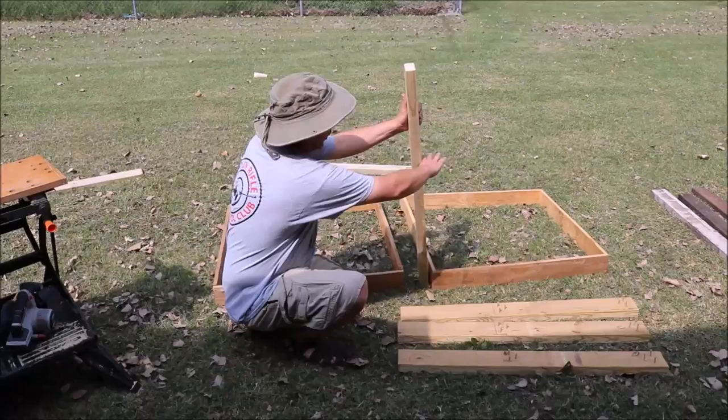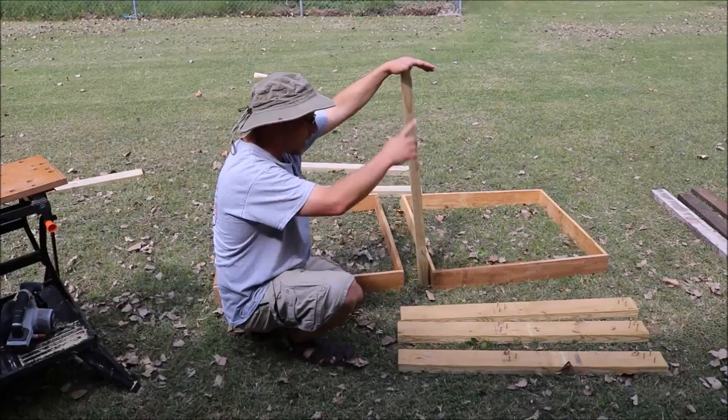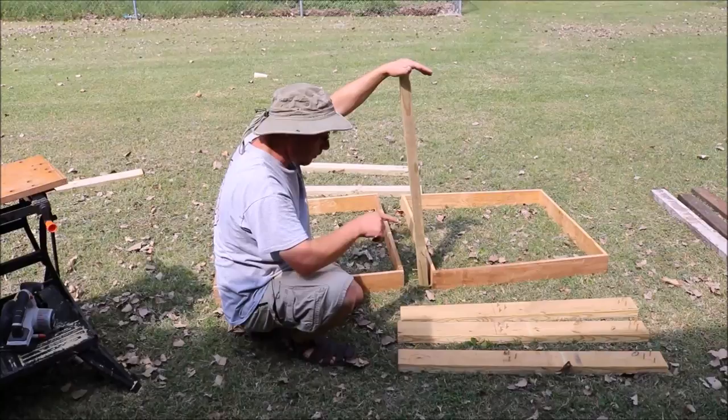These 2x4s are the posts. They're going to sit like this, hold the top level, and then the roof will mount on top of these. These are 39 inches long for mine because it's sitting on a base. If you need to raise this up yourself, you're going to have to make them much longer than that, of course.